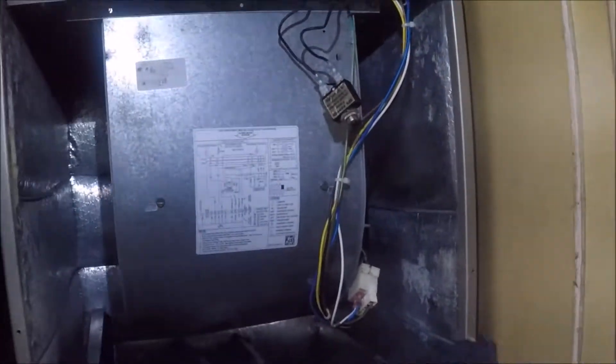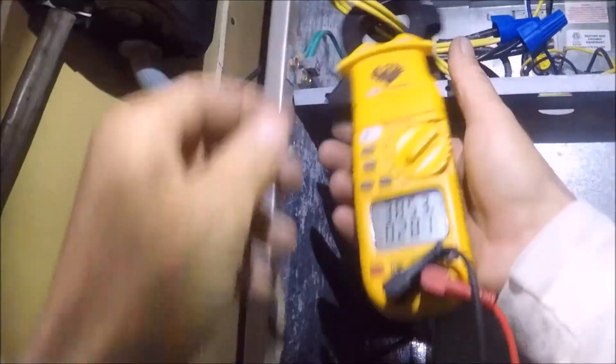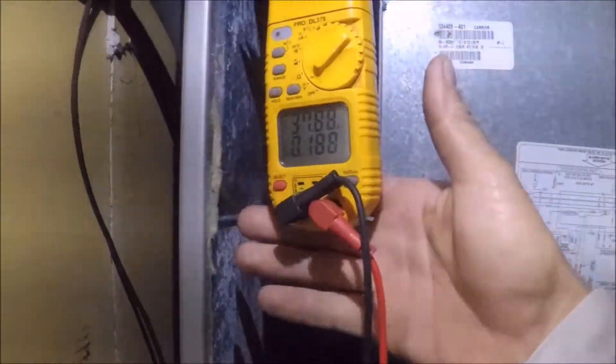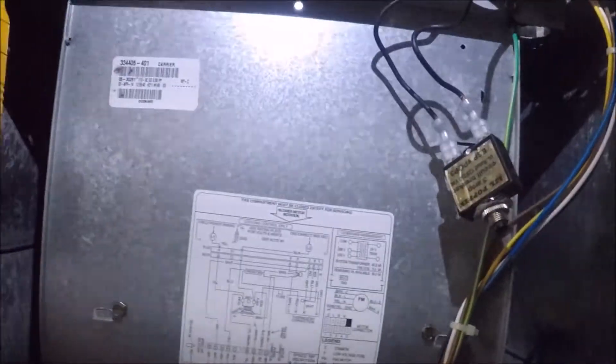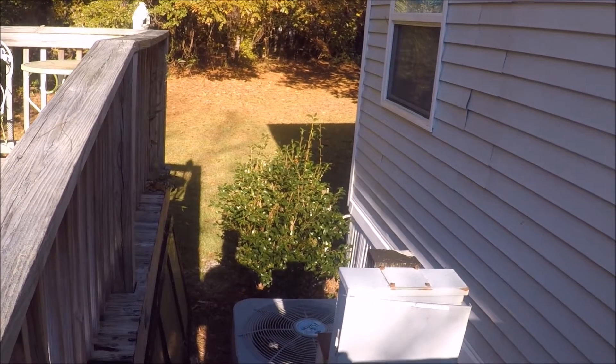Let's get our meter out here and see why she blew the fuse. Possibly when it's going into defrost. I'm going to check the amp draw, make sure the heat kit's coming on. 38 amps — all looks good there. Heat strips are sequencing on. Let's investigate a little bit more. Maybe the reversing valve shorted out, maybe the defrost board shorted out, could be the compressor contactor shorted out.